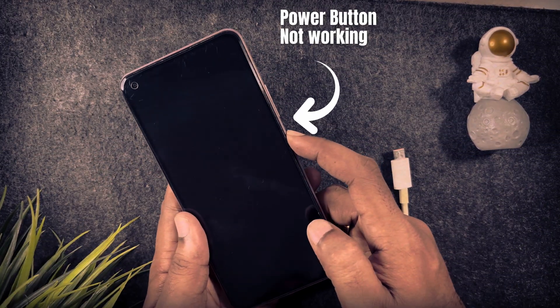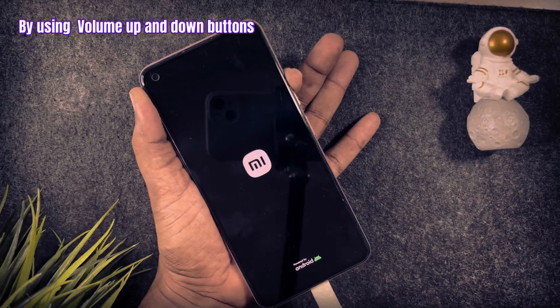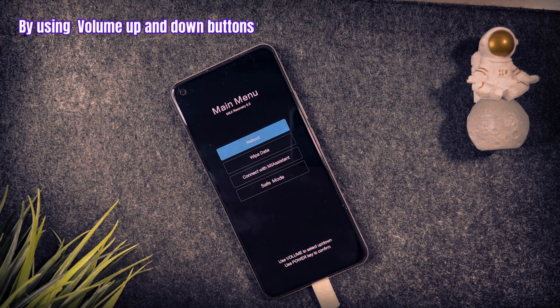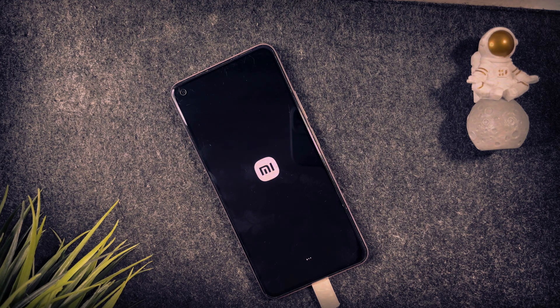Today I will show you how you can turn on your phone when the power button is broken or not working. This method works for all Android mobiles.